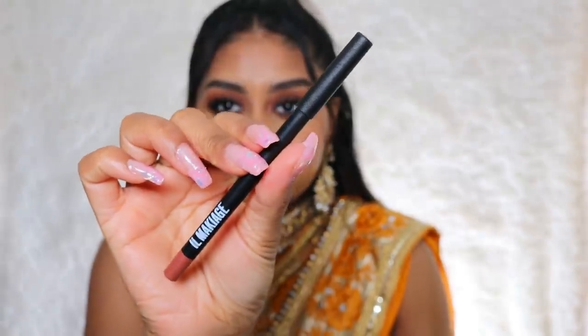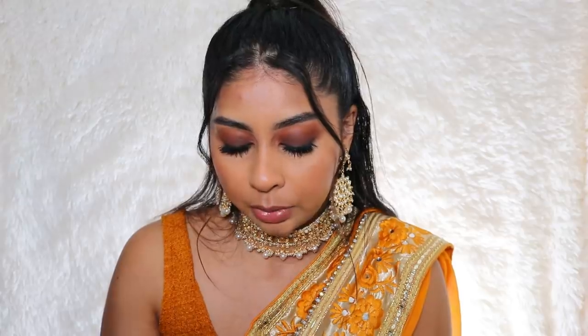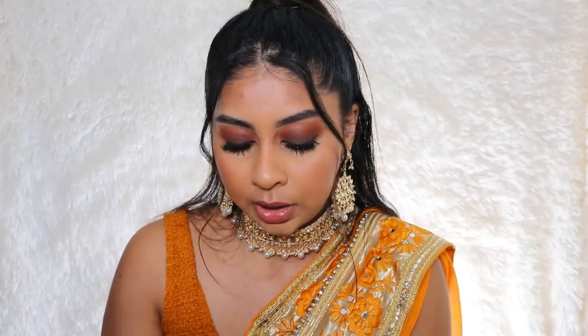I'm actually so shocked by the foundation — my first time trying it and it's sitting so beautifully. For lip liner I'm using the Ill Maquillage Waterproof Lip Liner in Coffee — my lips are so soft after the ColourPop lip mask. This shade is really pretty on its own. Then I'm going in with the Infinity Longwear Matte Lip Cream by Ill Maquillage in the shade Matte Karma.